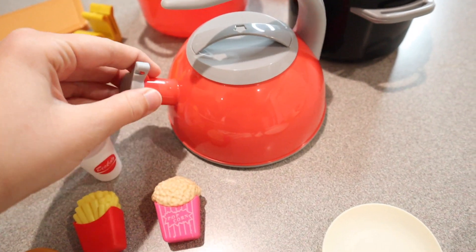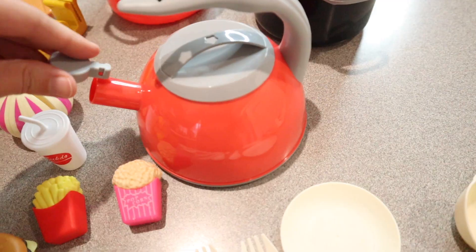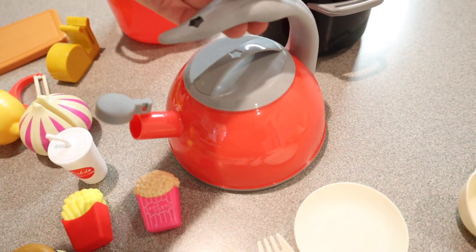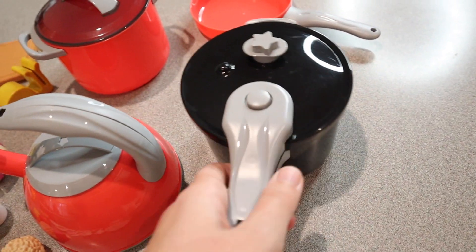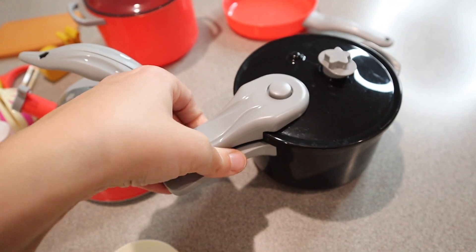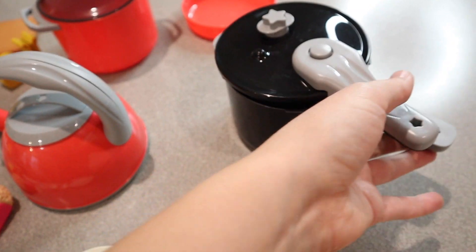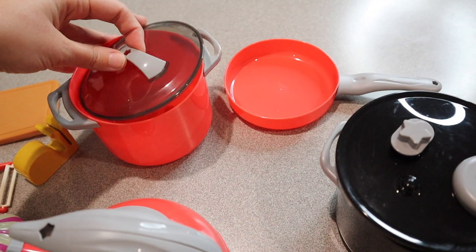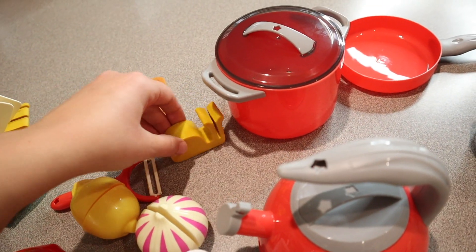We also have a little kettle — the lid comes off and the tip of this opens up so you can actually put real water in it and they can pour it out. This does come with a little pressure cooker where you have to twist it to lift the lid off, just like a real pressure cooker, which I think is kind of cool. We have a little pan and a pot, and one lid goes on both of these, plus this little holder right here.